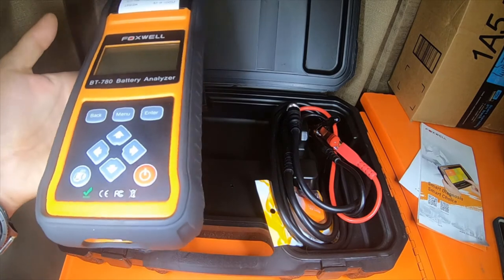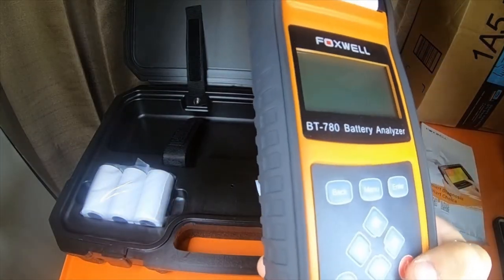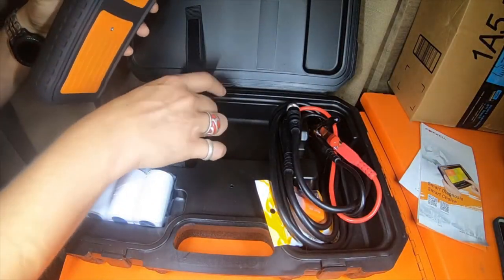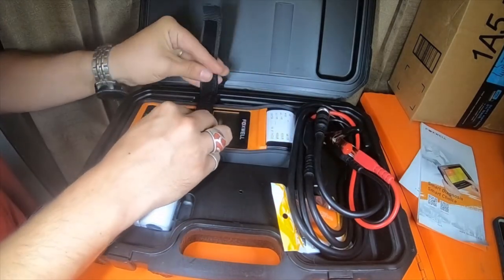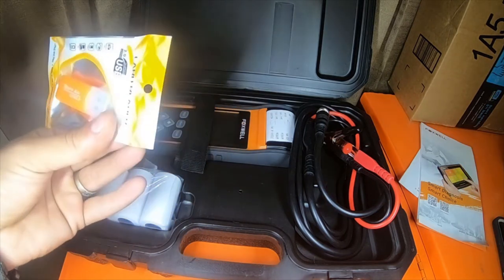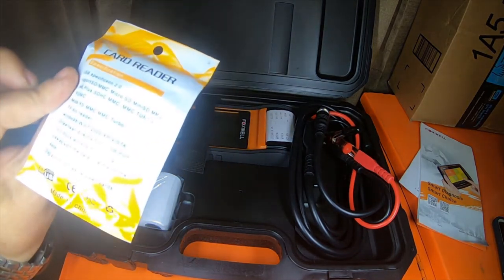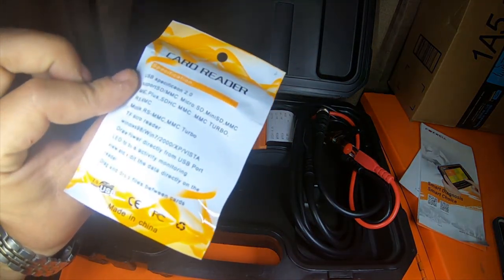We'll probably be using this in an upcoming video. I did some battery quick-tip videos, and we'll further diagnose the battery if it's not taking a charge properly. Looks like they also included a micro SD card reader, USB 2.0 — that's pretty neat.